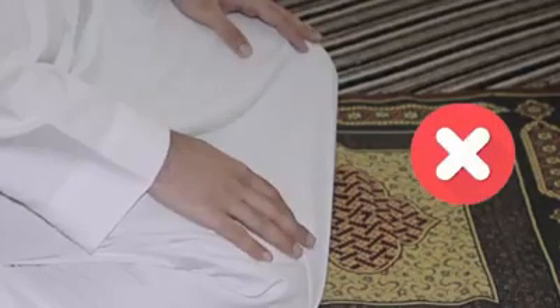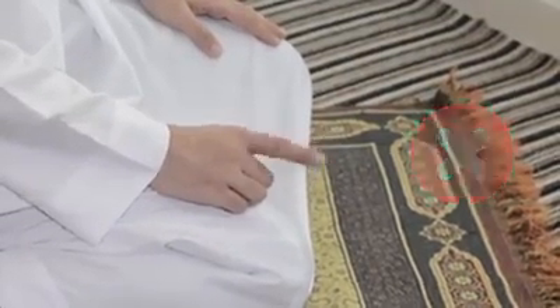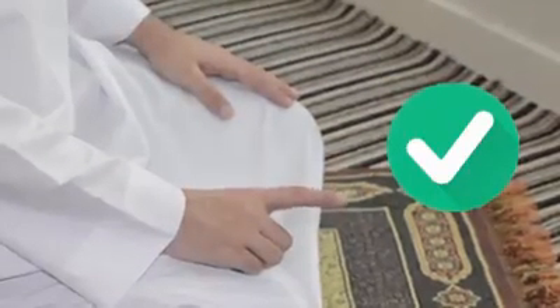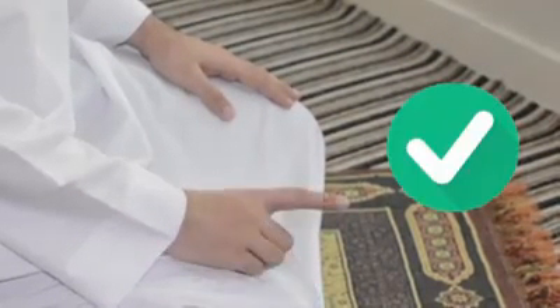This kind of tashahud is not from the sunnah of the Prophet. Also, moving your finger around in a circle is incorrect. The correct way to move your finger in tashahud is to vibrate your finger up and down. Or, you can also keep your finger still.